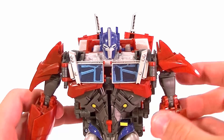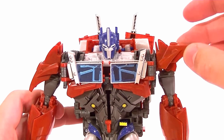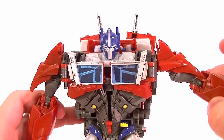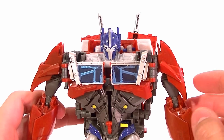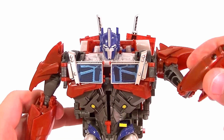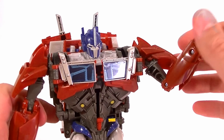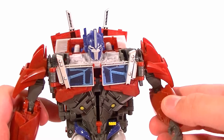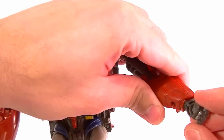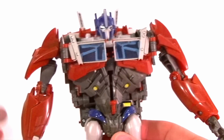The shoulders have a hinge and of course they rotate separately. The shoulder pads articulate individually so they won't get in the way of the shoulder articulation. There's a bicep swivel, and a single-jointed hinge at the elbow that goes just over 90 degrees, so that's a nice range of motion.